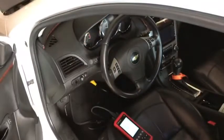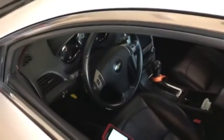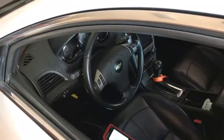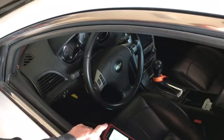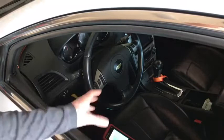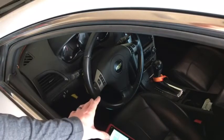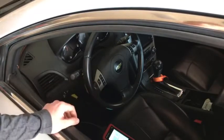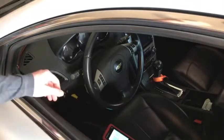One thing worth mentioning: almost all Launch Tech USA scanners come with free updates. I know for a fact all the Millennium and CRP models are free downloads. I'm not sure on the warranty, but they do have a two-day turnaround on problems — you ship it to them and they'll have it back to you within two days, which is really nice. It's not too often you have a problem with a scanner, but good to know.